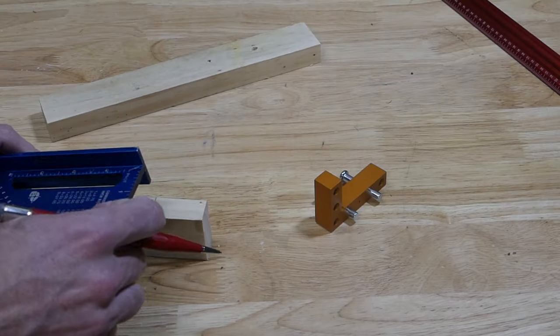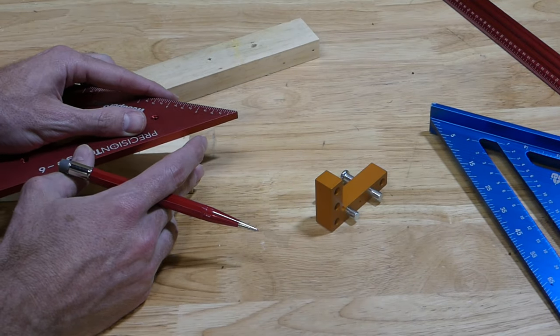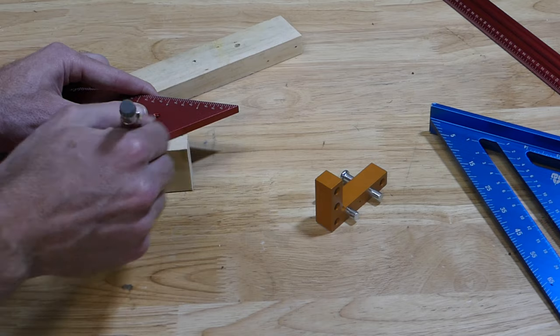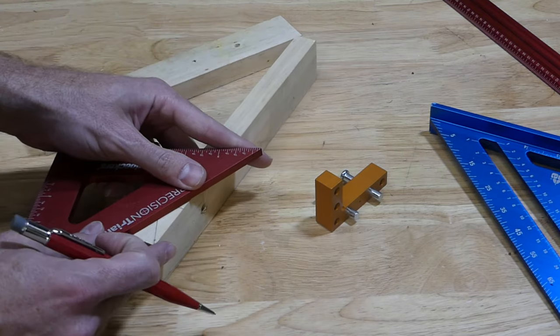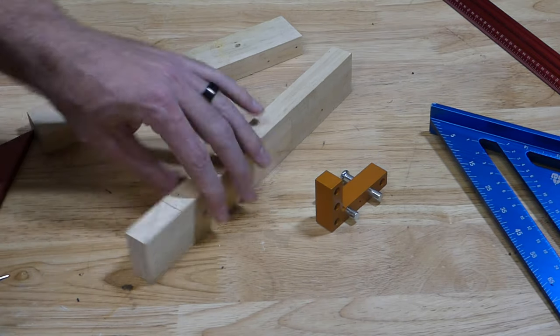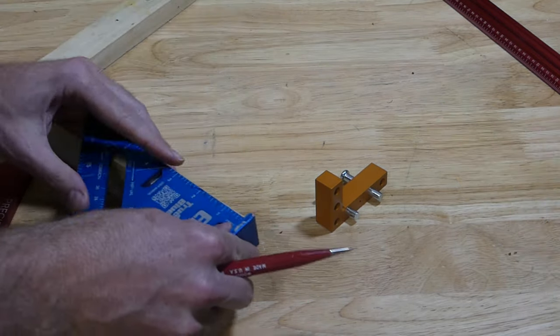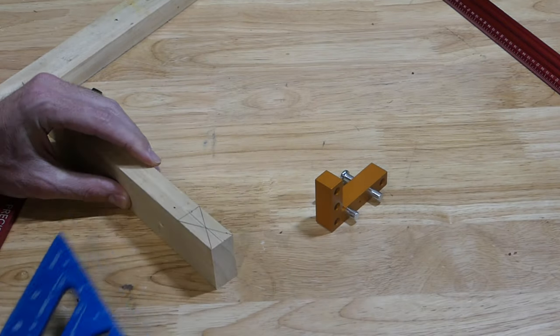The first thing I'm going to show you is how to find the center of your piece of material, so you know exactly how deep you need to cut. Measure the width out and mark the corners, then mark an X — where they intersect is the exact middle of your piece. I do have a center finding gauge, but I'll show you this way so you can use any straight edge, a speed square or whatnot, to find that middle — and this is how deep you're going to cut.